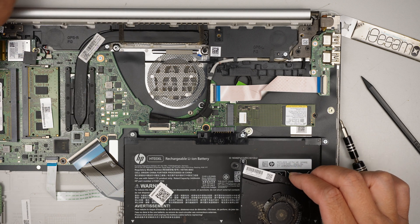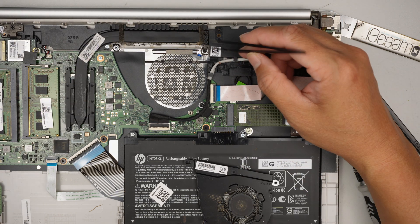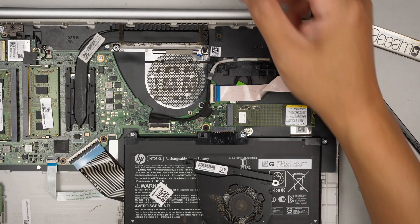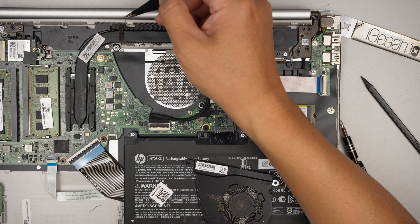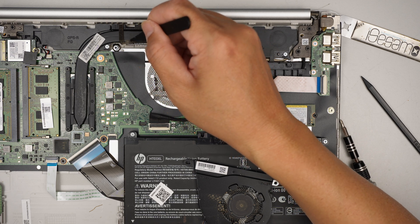You might want to take this opportunity to clean off the heat sink. I noticed there's some hairy stuff stuck on the heat sink — it looks like pet fur, some kind of animal fur.